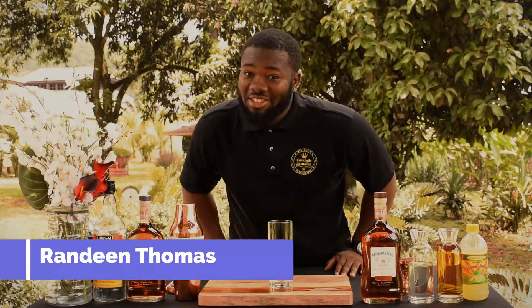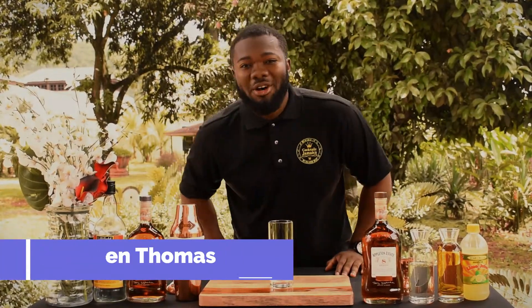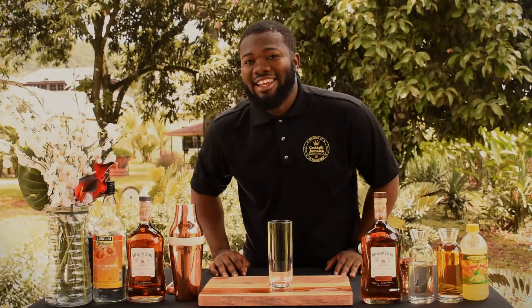Hey guys, it's Randy and Thomas, the big belly bartender, and welcome back to Cocktail Jamaica channel. Today I will be making the Peach Estate. The Peach Estate was created by Joyce Spence, the first female master blender in the spirit industry in the world. It's a great cocktail — very fruity, more on the female side, but males can drink it as well.